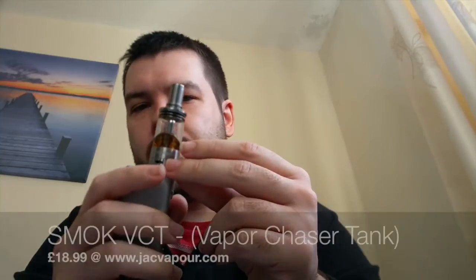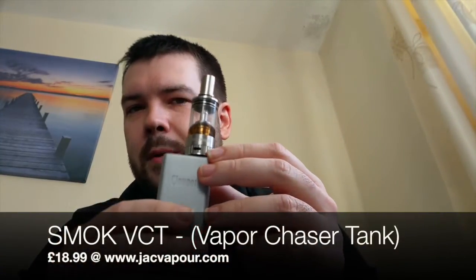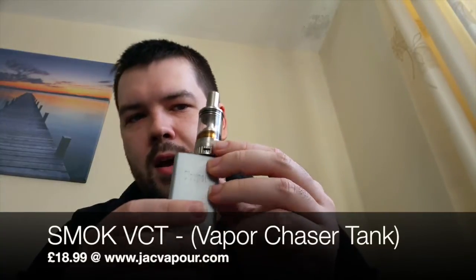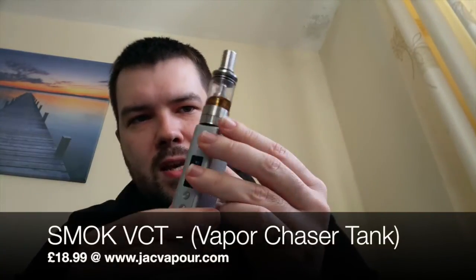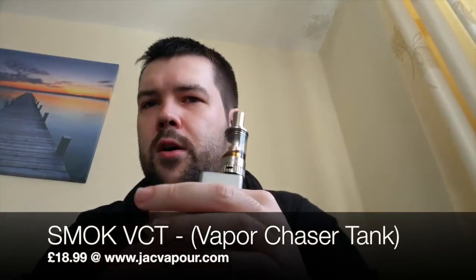Just off the back of my Cloudpaw review, I was also sent a tank along with it — a tank that I hadn't actually heard of, and I just wanted to do a quick review for this. So basically this is the Smok VCT tank, a massive tank. I think it can hold about five mils of liquid. It's a VCT which stands for Vapor Chaser Tank, by Smok.